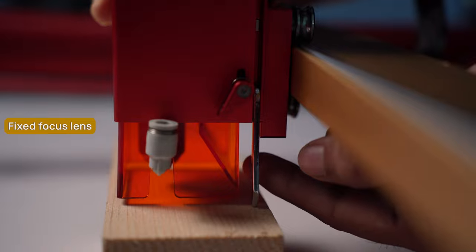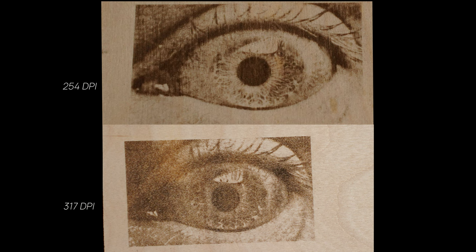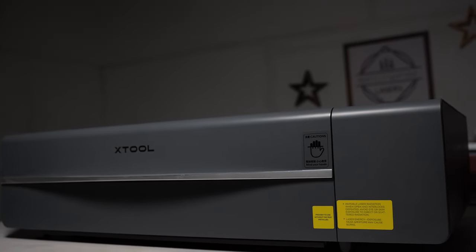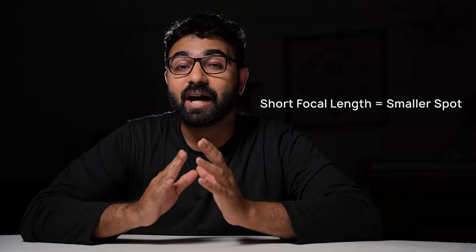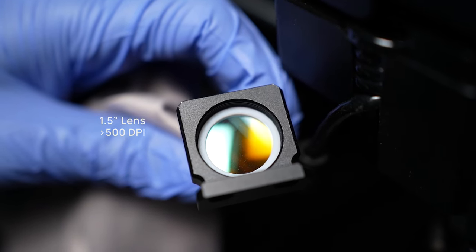A diode laser usually has a fixed focus lens that you cannot replace, fine-tuned toward cutting or engraving based on the module's power. Low-power diode lasers can have a spot size as small as 0.06 x 0.06mm, while high-power 40-watt lasers have a spot size of around 0.1 x 0.1mm. In practical terms, a 0.06mm spot gives you 423 DPI when engraving images, and a 0.1mm spot gives 254 DPI. On CO2 lasers, most allow you to swap lenses — for engraving you'd use a short focal length like a 1.5-inch lens to get a tighter spot and over 500 DPI resolution.